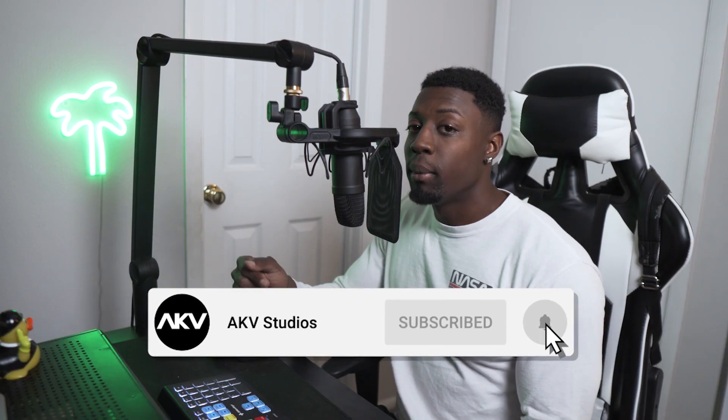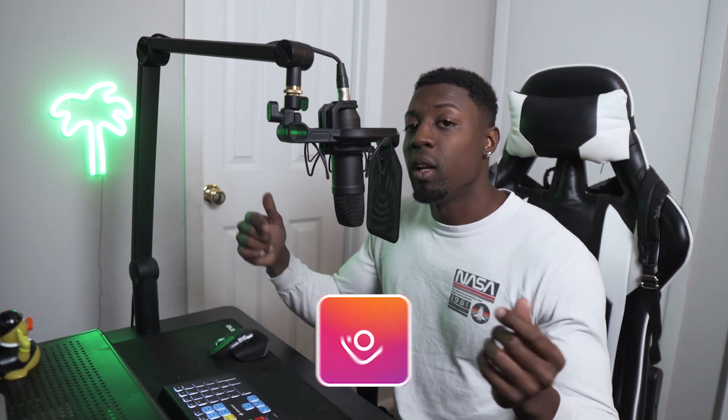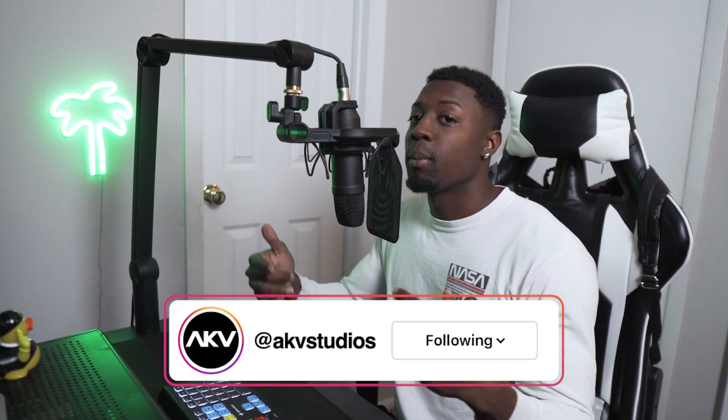If you're new here welcome to the culture. I'm dropping new videos every week. Go ahead and hit that subscribe button and turn on post notifications to be updated when I drop a new video, and also follow me on Instagram if you want to be updated whenever I drop a new product pack.